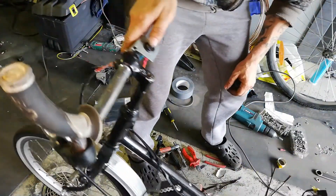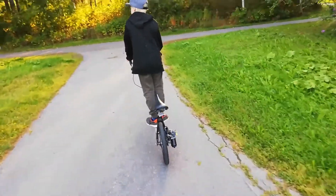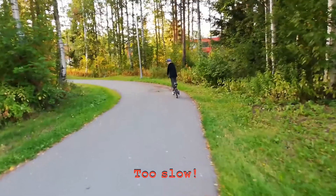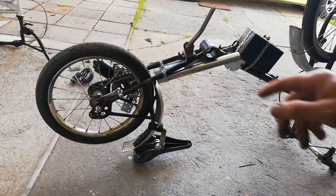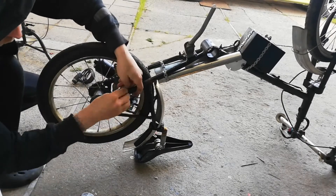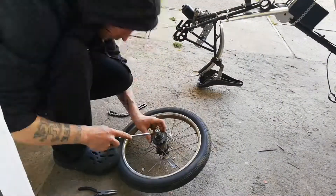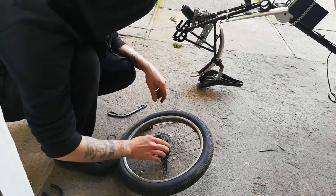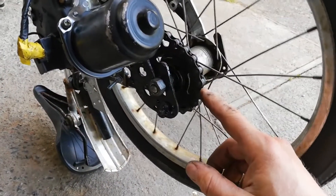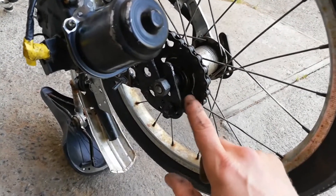Yes, it works! Yes, it works! Okay, let's change the gears — yes, it works. So now it pulled a little better but the speed was horrible, so we change this to a smaller one.